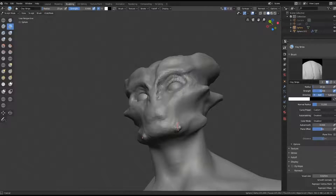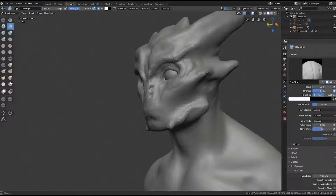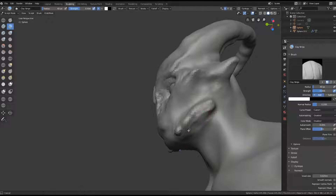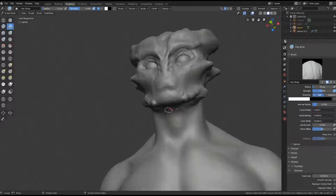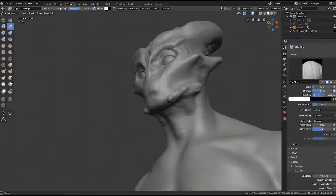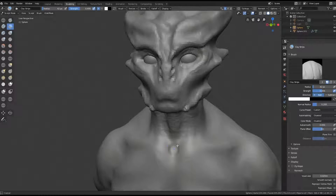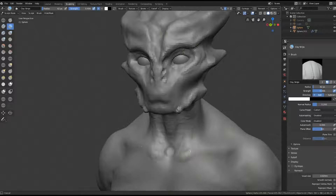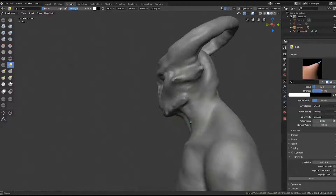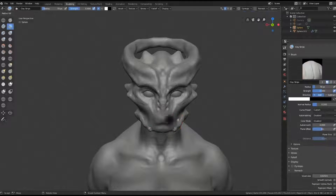Even if I have a concept for the face and it's all refined, I would still try to find some original reference in nature. Maybe I would look at a tiger eye, or a frog nose, or look at horns from a really epic goat or something like that. The more you can source from real life, it's just going to be way more natural.